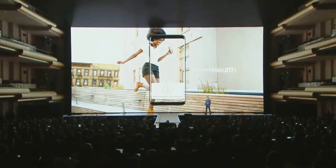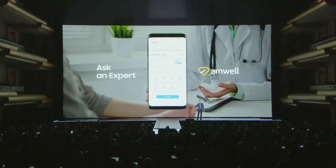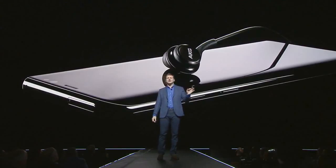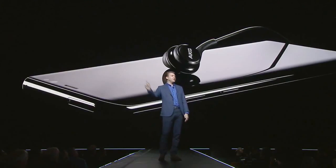The S8 also lets you take charge of your well-being with Samsung Health. We've partnered with leading online providers like American Well in the U.S. to bring you our new Ask an Expert feature, where you can connect with a doctor online within minutes. We are thrilled to announce the Galaxy S8 will be available starting April 21st. Every Galaxy S8 will come with a pair of top-of-the-line earbuds from AKG, also to be sold separately for $99.